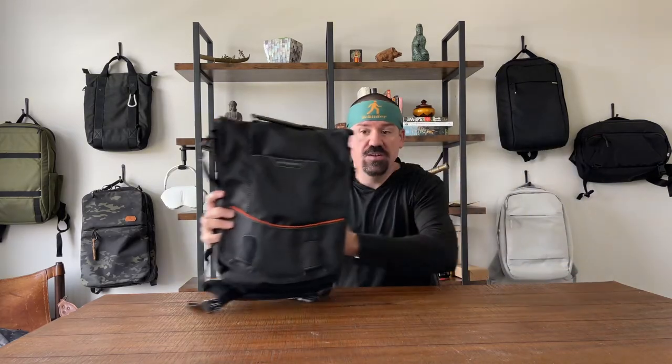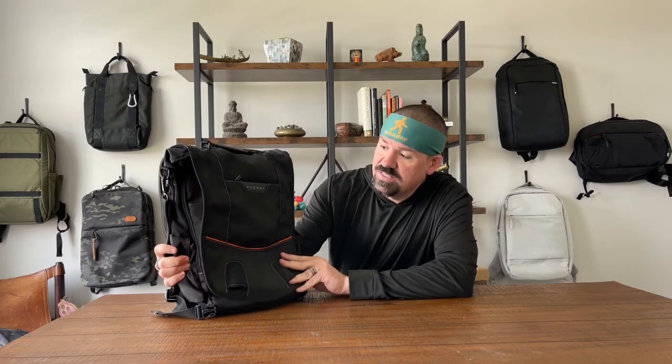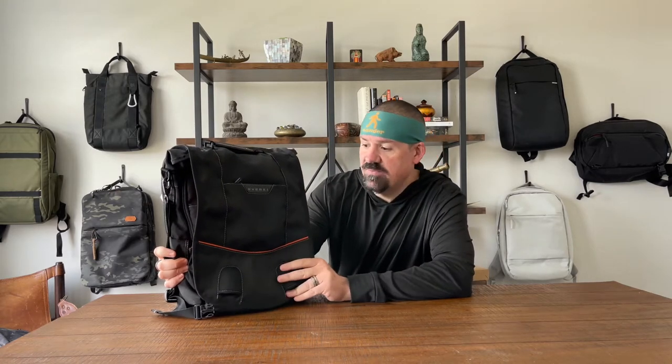We are ready to jump into a walkthrough of the Urban Sling from Everki. This is a vertical messenger bag focused on a business or professional user. It's very organized, very travel friendly, and travel focused. We're going to walk through all the features of this bag and see what my recommendation is at the very end of the video.